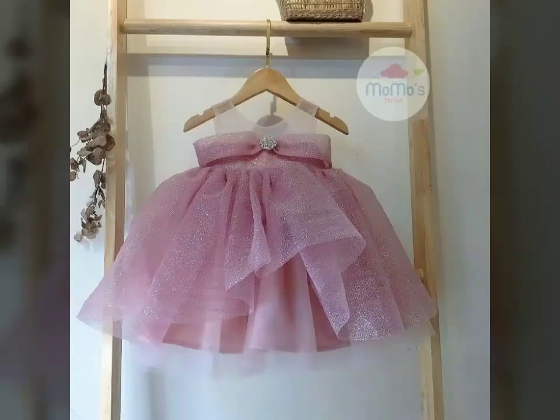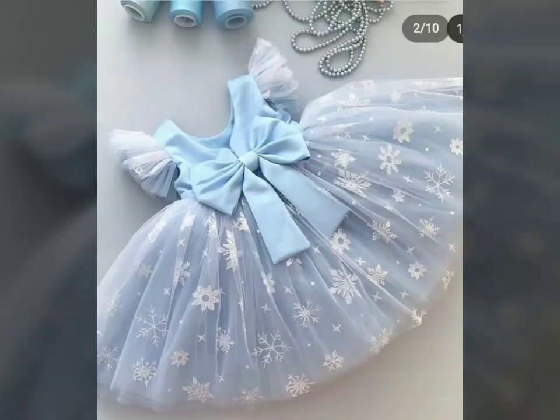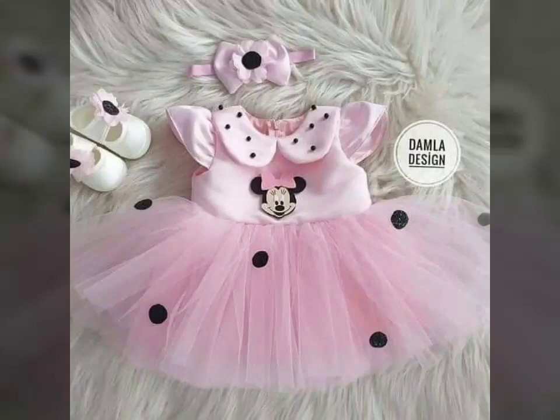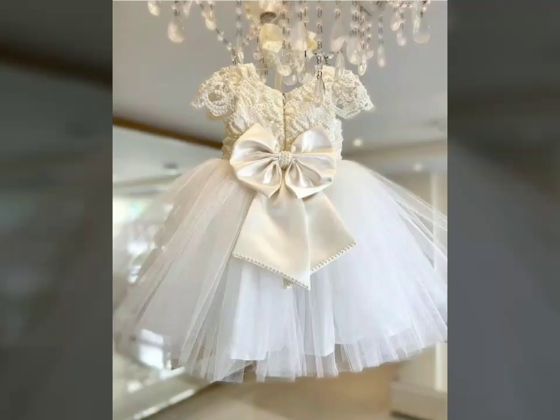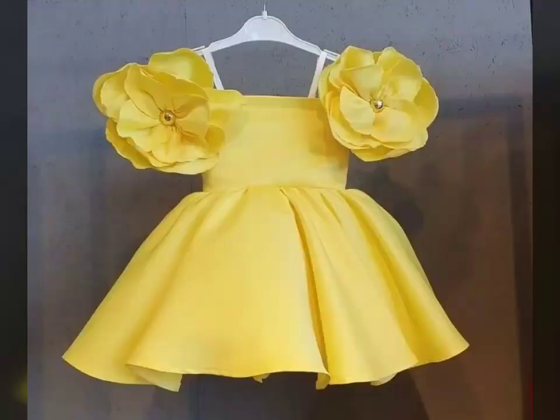This video is about frog design for Eid. I hope you will like this. If you like this, please tell me in the comments. You can make it for your Eid dress designs. I hope you will like these beautiful designs.